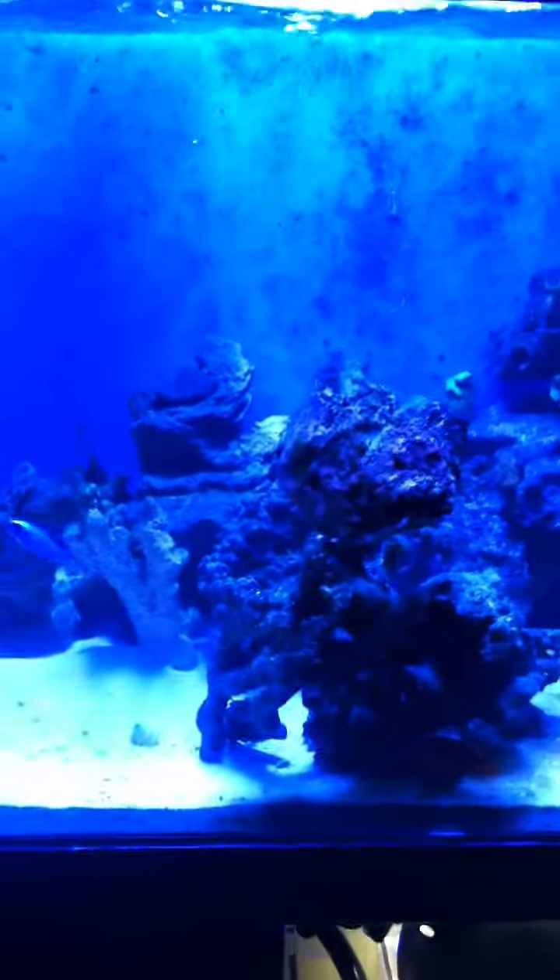Hey guys, what's going on? So I came up with this idea that I can do in my sump system as far as an algae scrubber. And here it is.